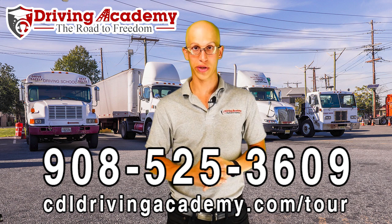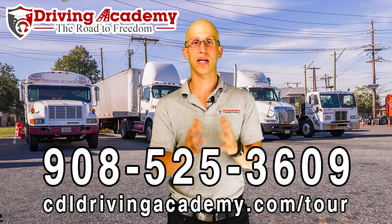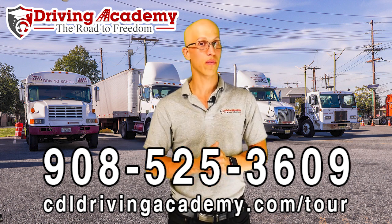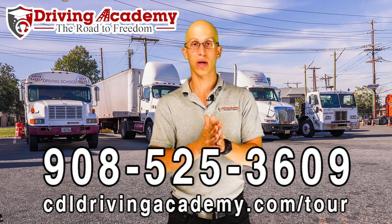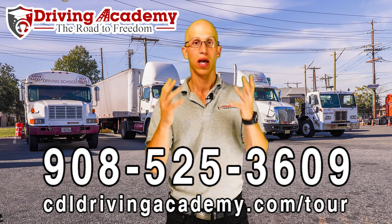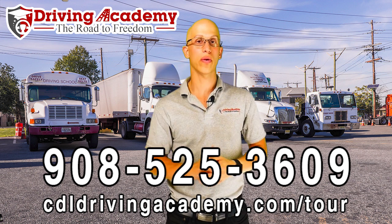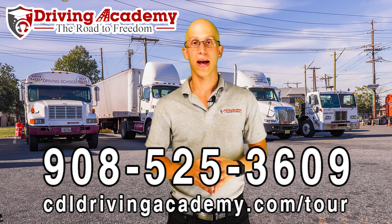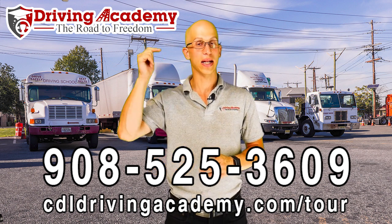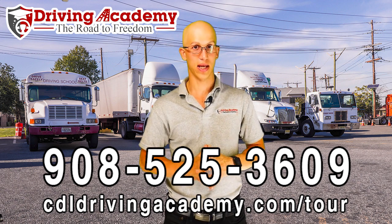If you want us to help you get your CDL license with our guaranteed training course, give us a call at 908-525-3609. I invite you to take a virtual school tour at CDLDrivingAcademy.com/tour, where we'll walk you through all the courses we offer, break down each one of the pricings, and it'll be the same as if you came in person. Give us a call at 908-525-3609, or learn about how we can guarantee we get your license and a job making more money at CDLDrivingAcademy.com/tour. Thanks and have a fantastic day.